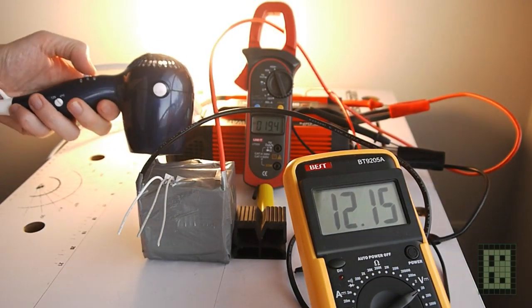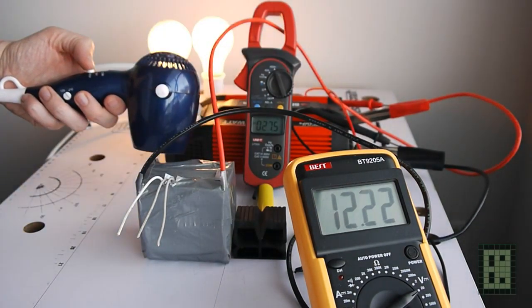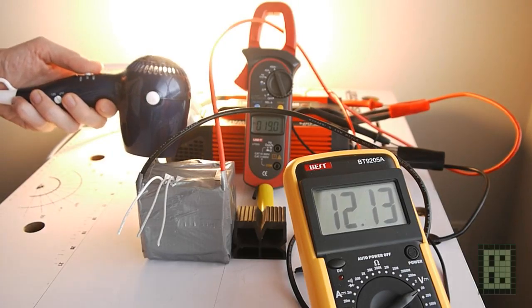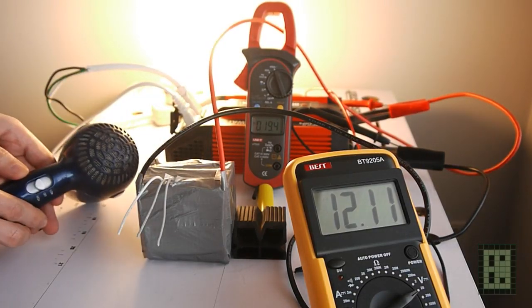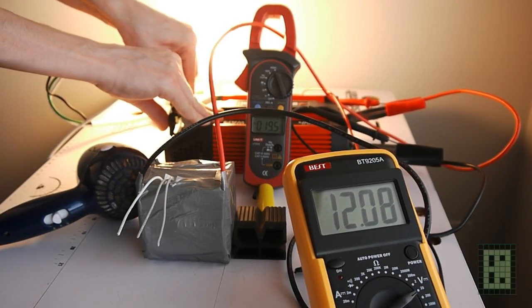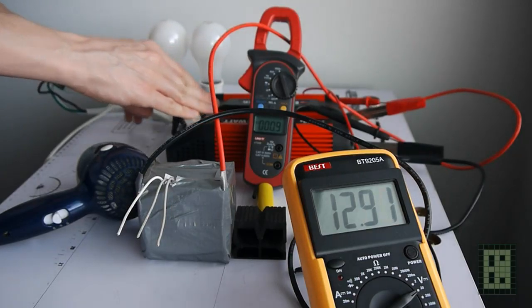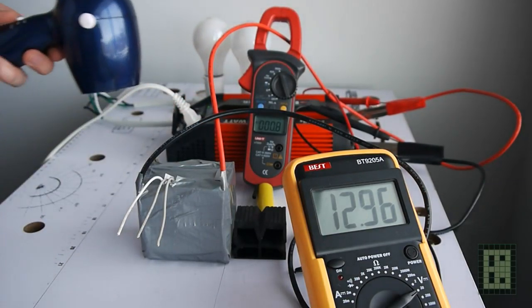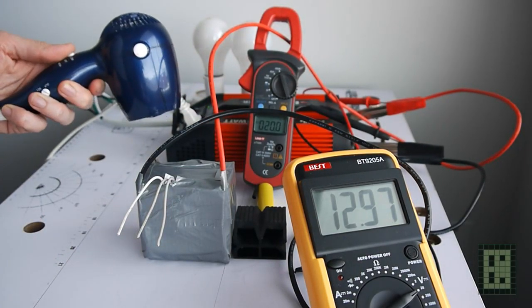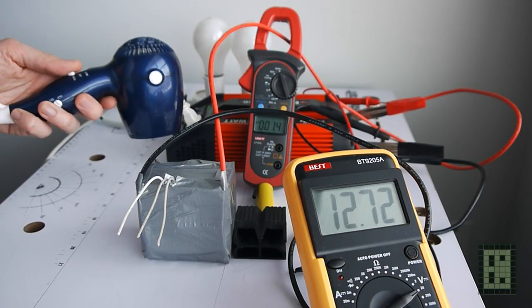When I switch the hairdryer on high at 1600W, the current protection switches off the inverter. Now if I remove the light bulbs, the hairdryer on low at 400W will work with no problem, but on high, the current protection will deactivate the inverter.